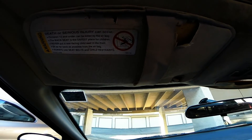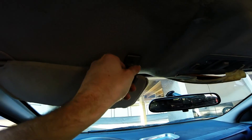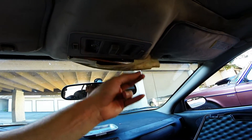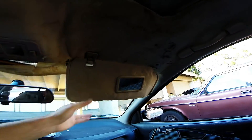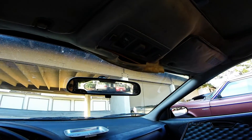One last thing to always do is go over all of our nuts and bolts and make sure everything is nice and tight and fits into place. Make sure everything functions like it did before. Looks like we are all finished with this job.